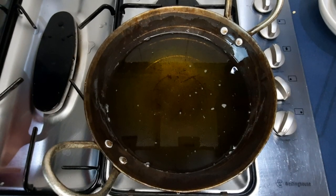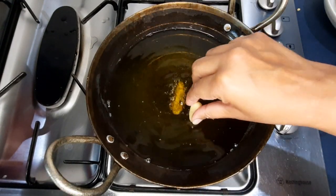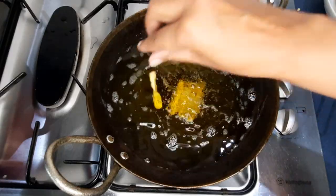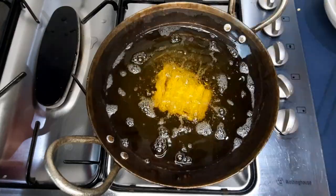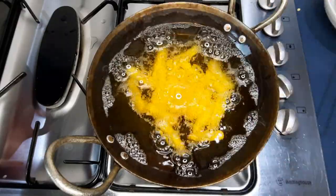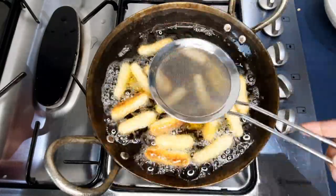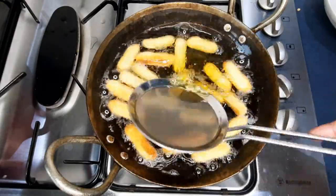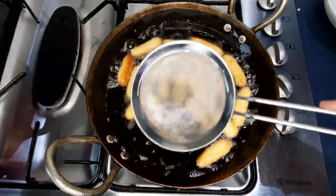An important thing to remember is when you've taken your gulab jamuns out of the oil, don't leave them sitting before you soak them in the syrup. If they cool down too much they won't absorb as well. So when I'm cooking on my own, I take them out of the karahi and immediately put them into the sugar syrup.